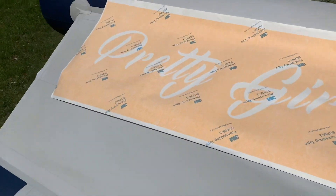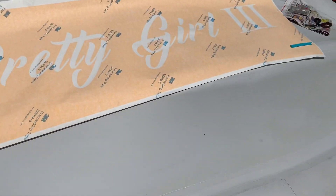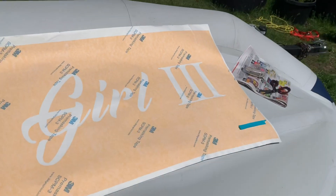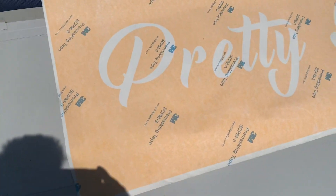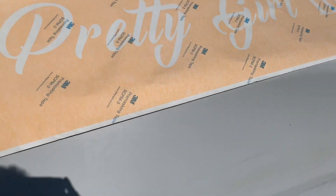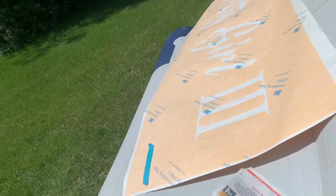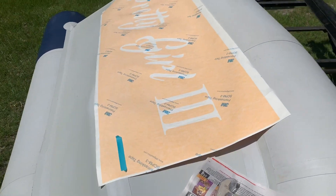I've got the bottom of the boat washed off, cleaned up, and ready. I need to put this stencil on — I got this stencil made at the same place that made the boat name, just down the road. What I'm going to do is get it positioned and taped off so there's no overspray.